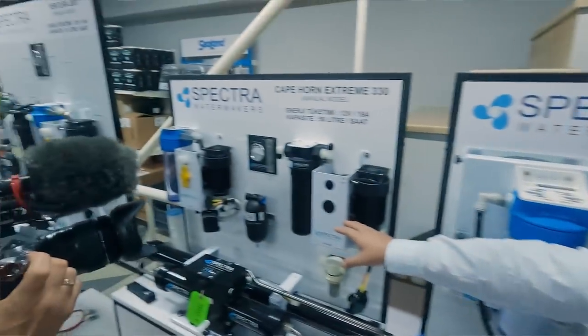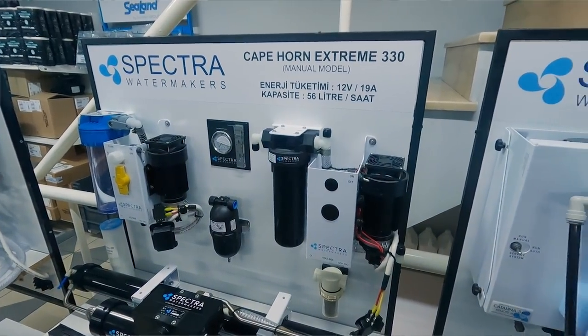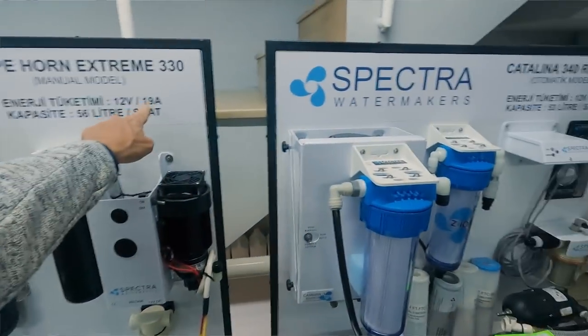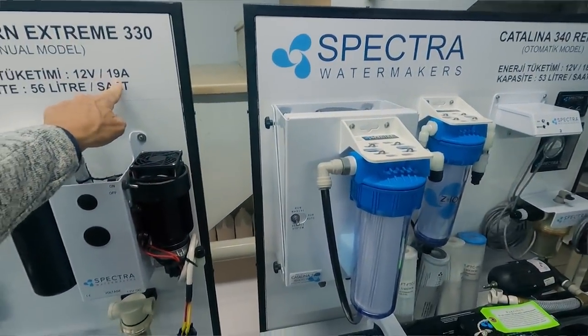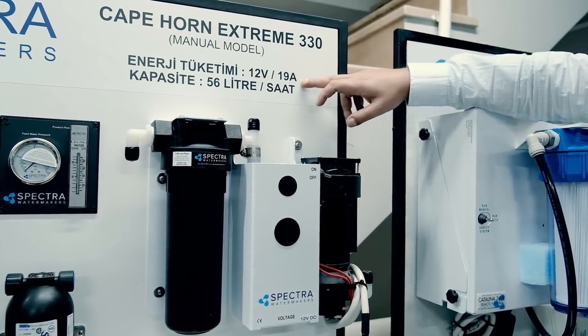So we took a trip to Trend Marin, the main dealers for Turkey in Istanbul. They showed us the Cape Horn Extreme, which has 56 litres production per hour, but that's taking about 90 amps. The energy consumption is more than two times that of the Ventura.